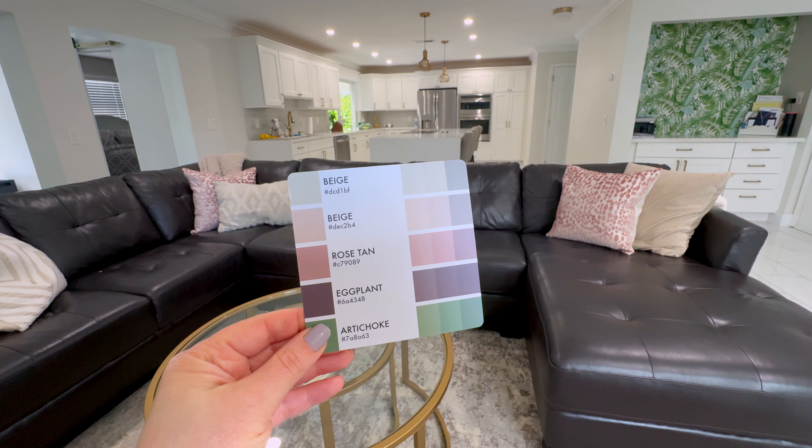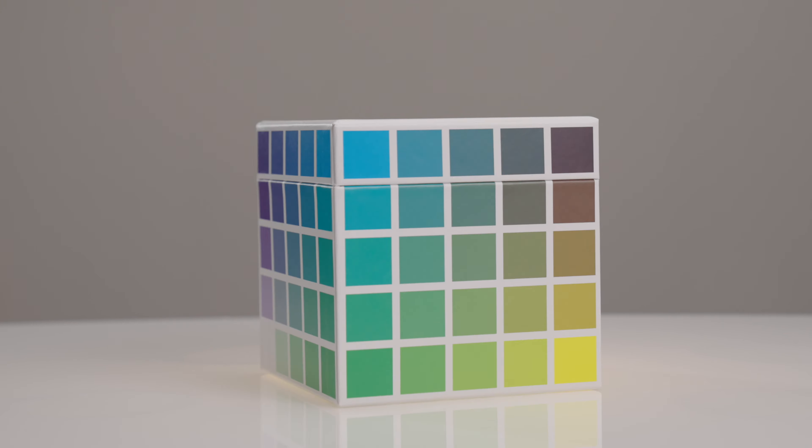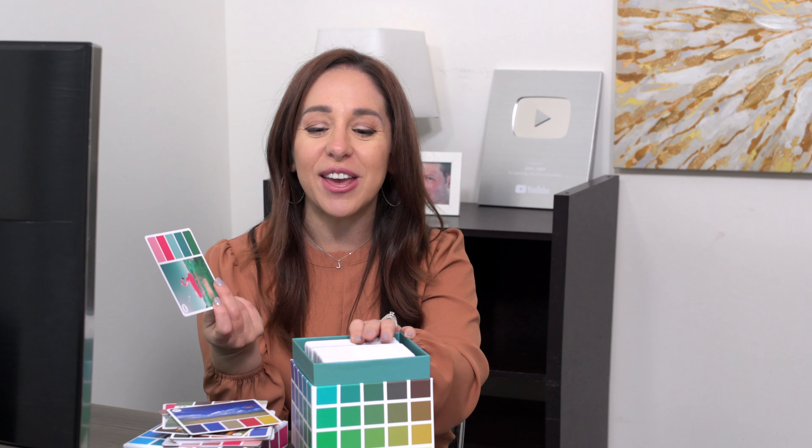I can see myself using the Color Cube not only professionally — and I have been doing that already — but also personally as well. Even if you're someone who has an innate sense for color, maybe you can pull together three or four colors, but you can't pull together the fifth or sixth. That's where I think the Color Cube is super valuable. And every time I rifle through here, I find palettes that get me really excited. Like this one here — I haven't used it yet, but I'm going to find a way to use it because I'm really in love with it.